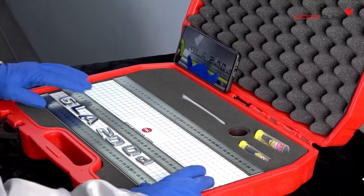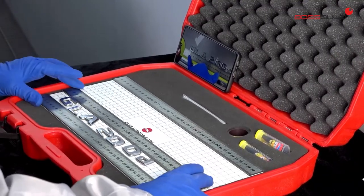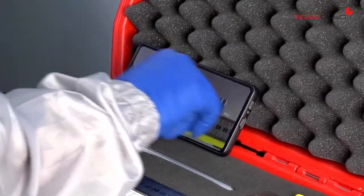Once we have the vehicle repaired, we proceed to mount the logo, using the photographs as a guide for its correct location.